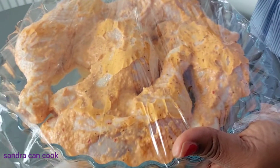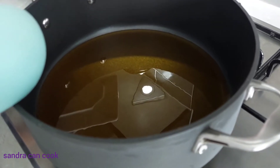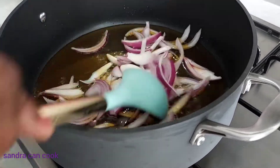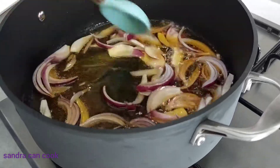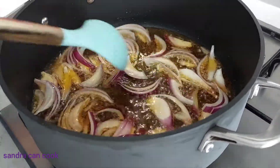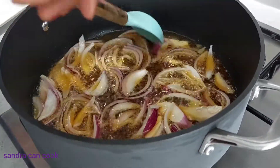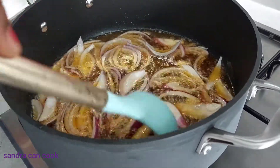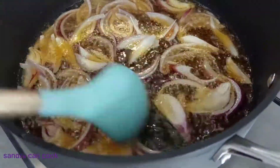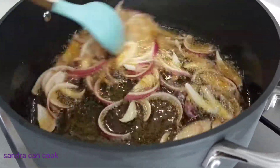For the jollof rice, I've got my oil on and heated. I'm going to throw in my sliced onions — today I'm using red onion, or purple onion, whichever way. I'm going to get this to sauté and fry down a bit to bring out the sweetness. We'll leave it to fry for about two minutes.